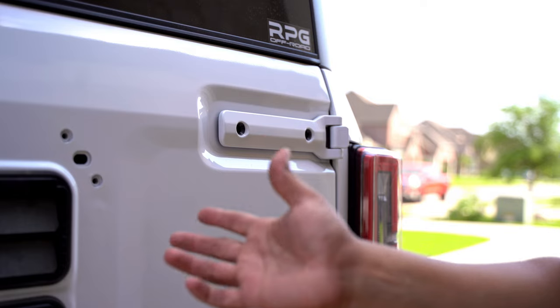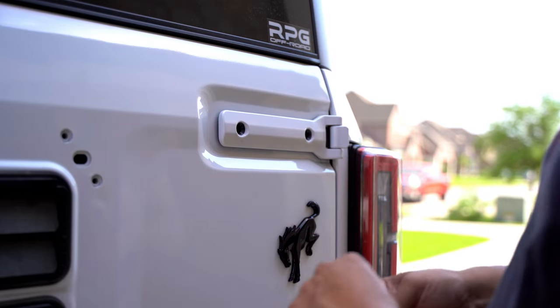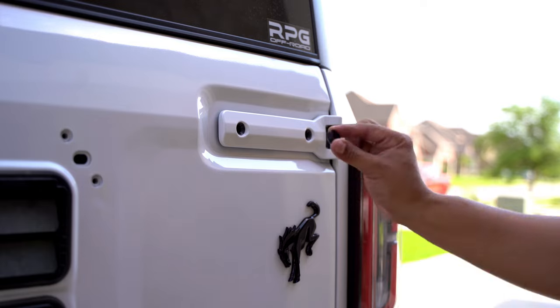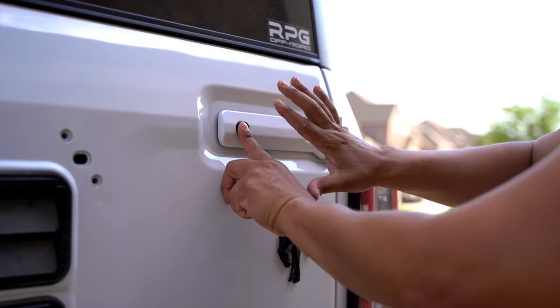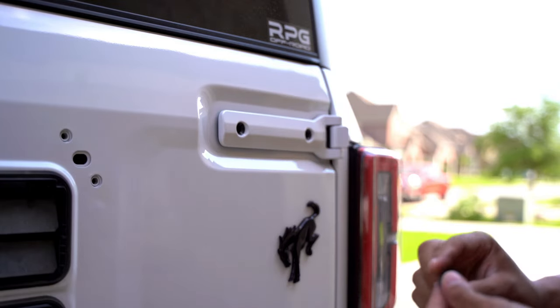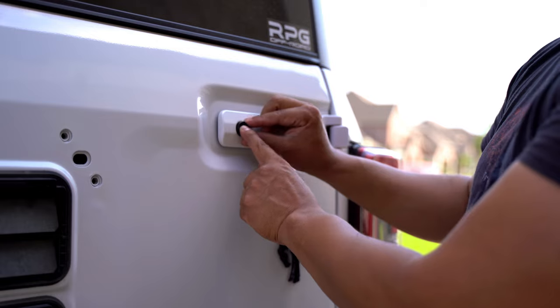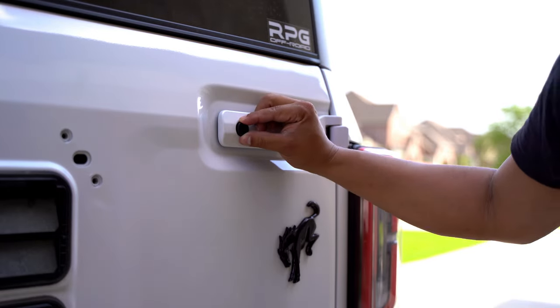This is where you might need another hand to help you out. To install the tailgate reinforcement bracket, we need to install these bushings in here, then install the actual bracket and bolt it up while keeping those in place. What I'm going to use is some painter's tape to hold these in place while I attach the bracket and bolts — that way you don't have to use two people.